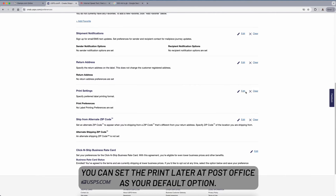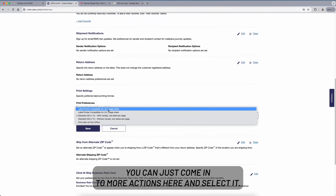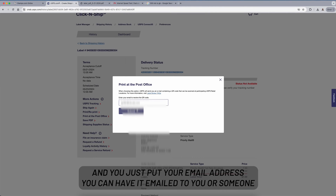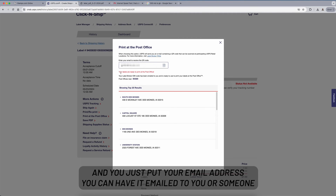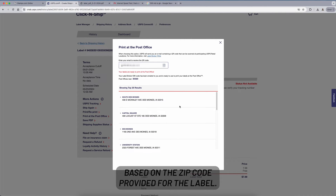In your preferences you can set Print Later at Post Office as your default, just like eight and a half by eleven or four by six. Or you can come into More Actions and select it, enter your email address, and have it sent to you or someone else. It also provides a list of the closest post offices based on the zip code on the label.